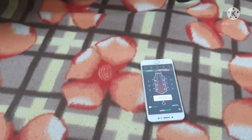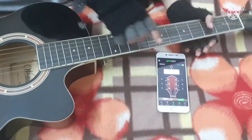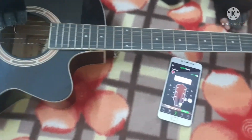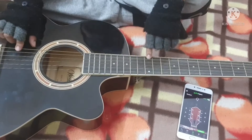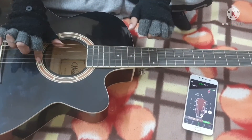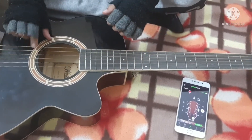Now, one thing I didn't tell you: the thinnest string is string one and the thickest string is string six. So it goes like this — one, two, three, four, five, and six.